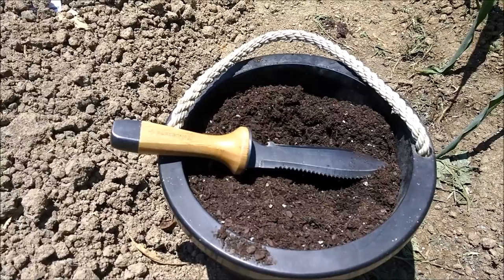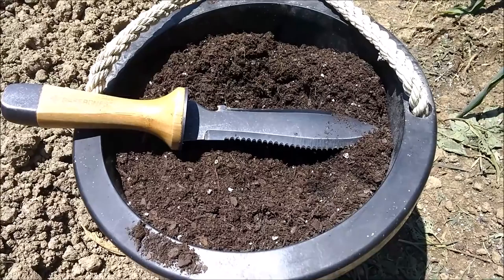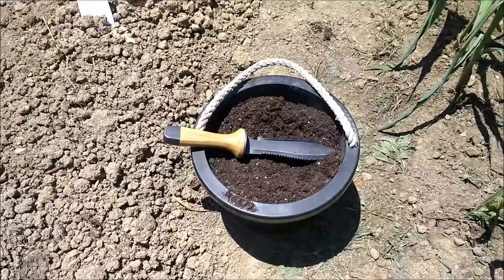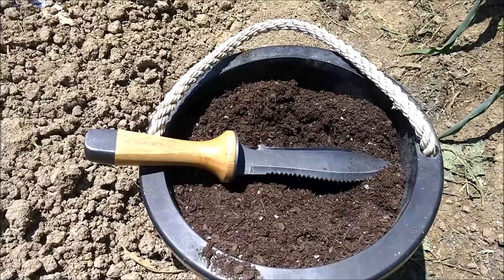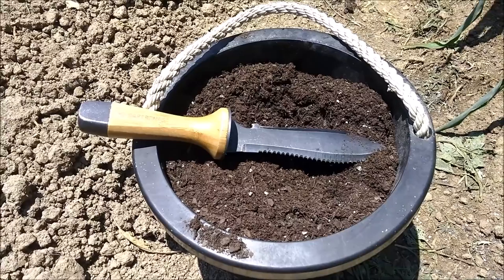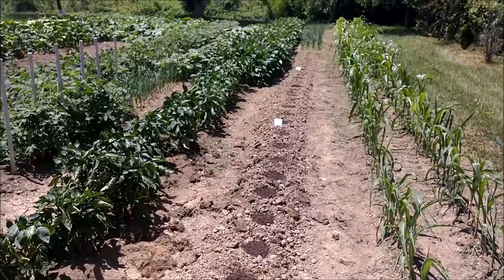We're working again with the Hori Hori tool we showed in our last video, and we've had a lot of questions about it. It's a good tool - heavy enough to dig around in the garden, dig holes, and it has a nice serrated edge so you can cut away anything you want. There's a sharpened edge on the other side and a rope cutter in the back. This one's made by Bare Bones. We'll put a link in the description - it's about two hundred dollars, but they make a cheaper version that's about a quarter of the cost, just as well made, just slightly smaller with a different handle.